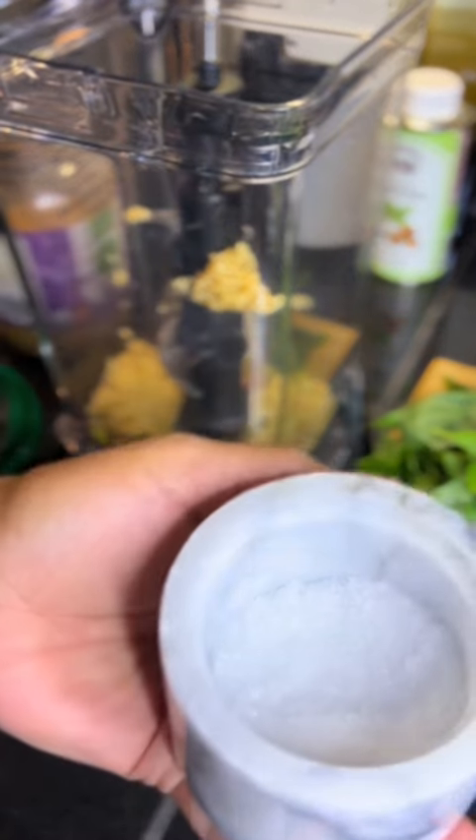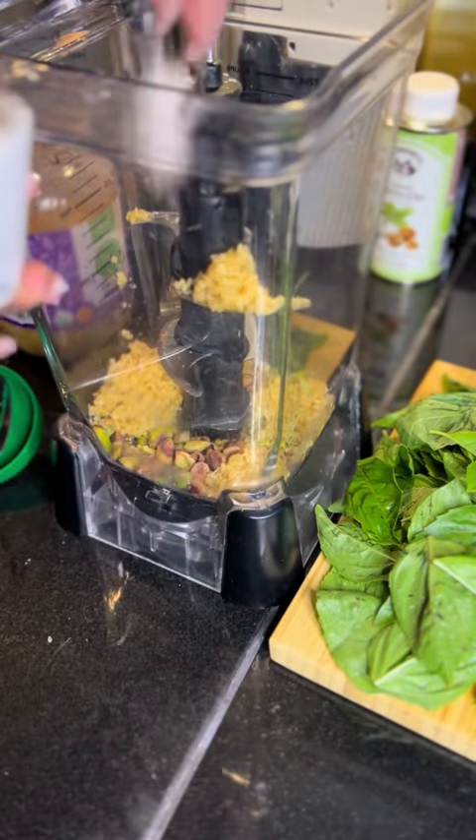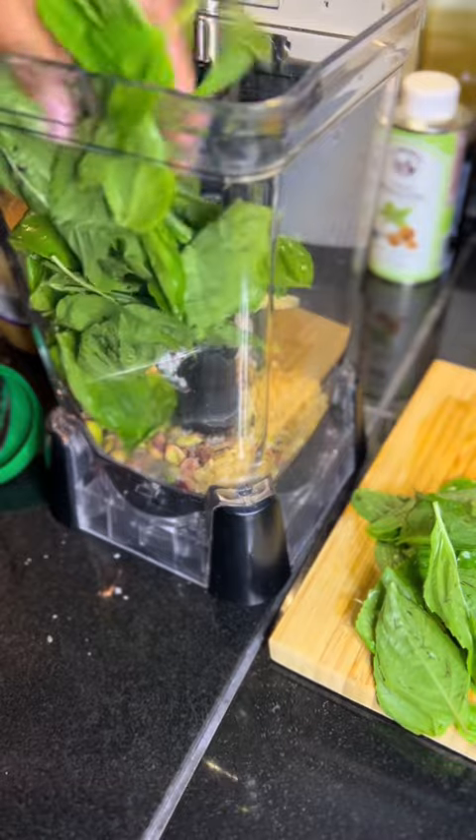Up next, I'm going to do a couple spoonfuls of flaky salt, maybe just two. Let's go ahead and add in our clean and dried basil.